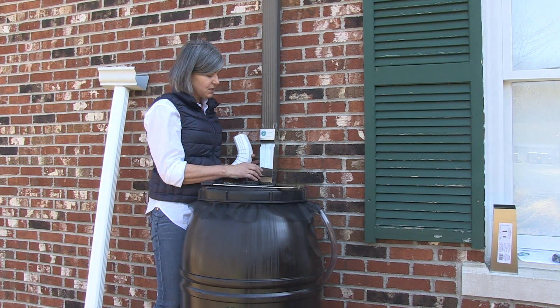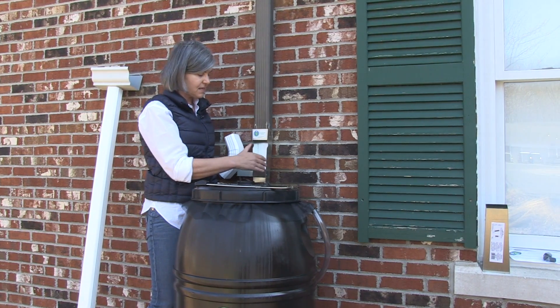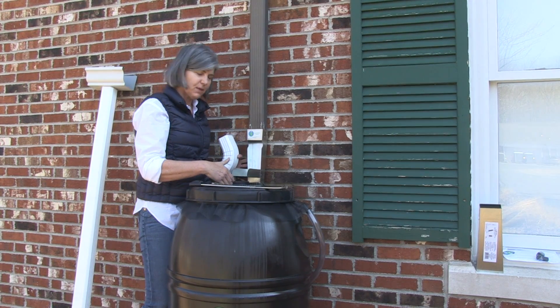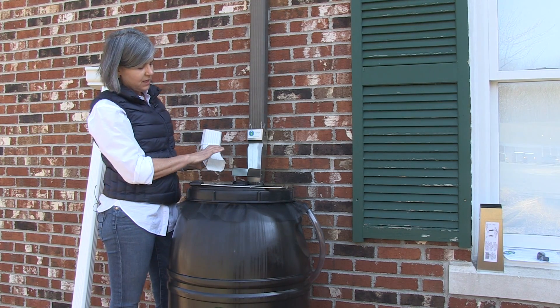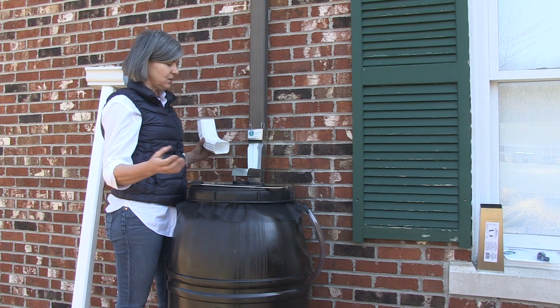The other advantage to the Save the Rain Diverter is that it has a longer tongue and high sides, so the water spills out and it's sort of slowed down as it spills onto the barrel. In this situation, the water flows out a little aggressively and tends to splash a little more.